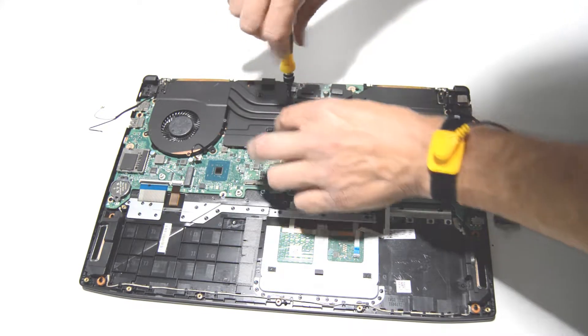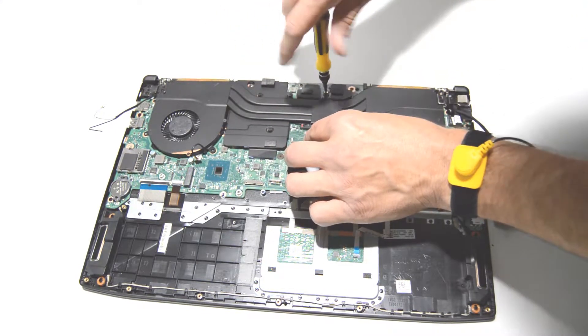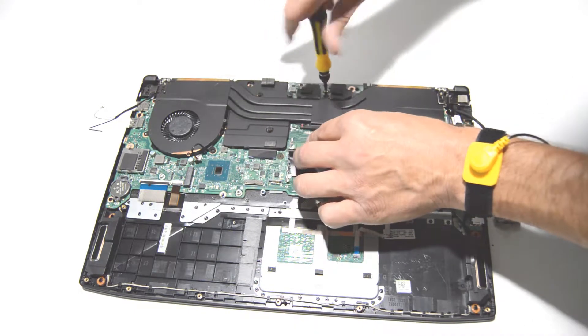On the heat sink, the screws are numbered — but that is only for installation. It does not matter which order you remove the screws for the heat sink.